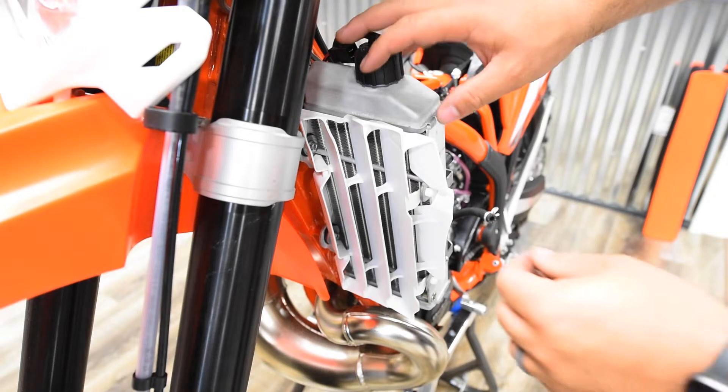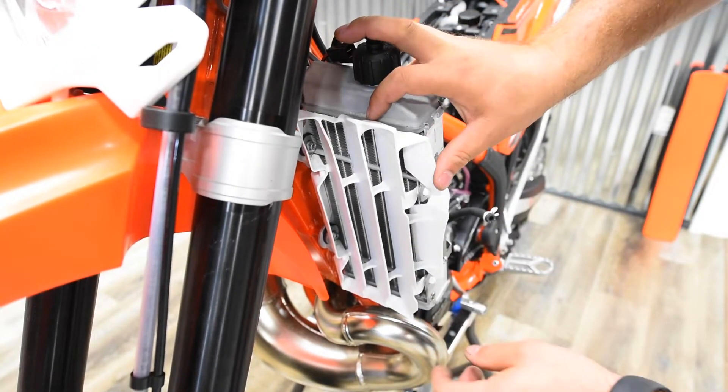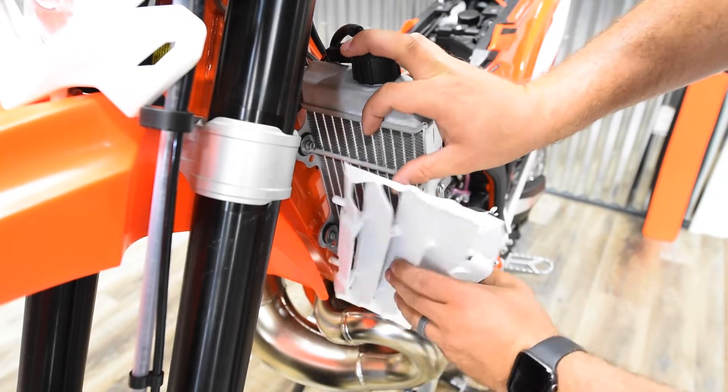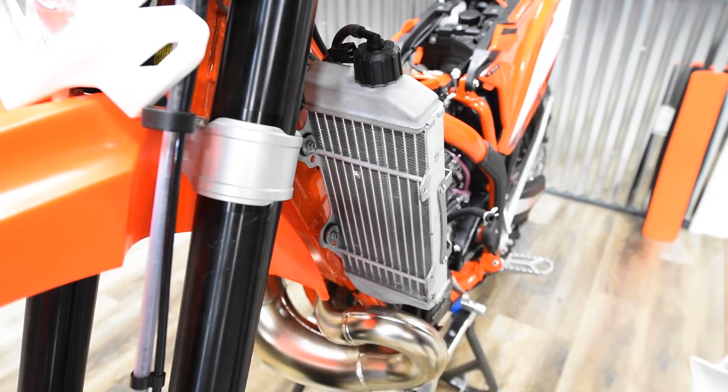Now that we've got the tank off, the next step is removing the plastic radiator louvers. To get these off, just press in with your thumb on the two tabs on the outer edge — press in the top one, press in the bottom one, and now you've got the louver off. Repeat the process and get the other louver off on the other radiator.